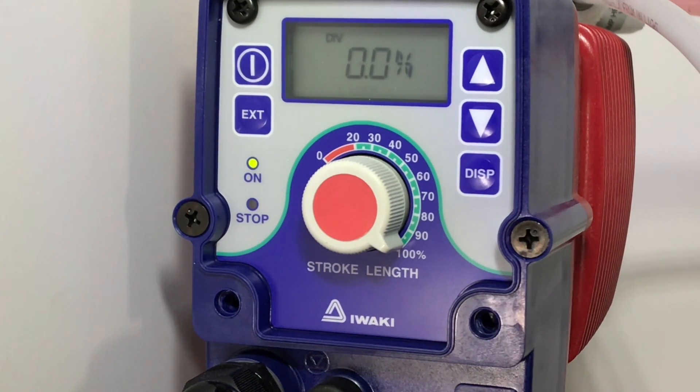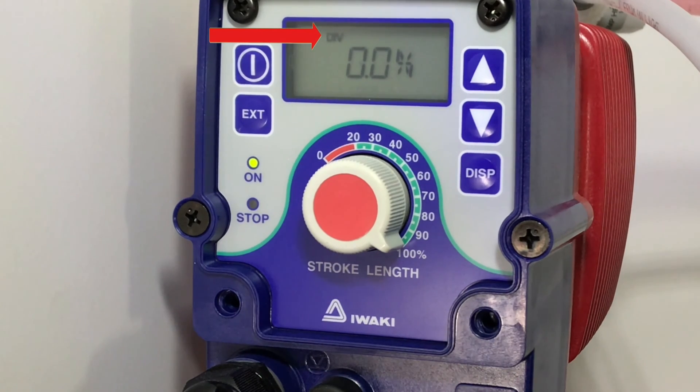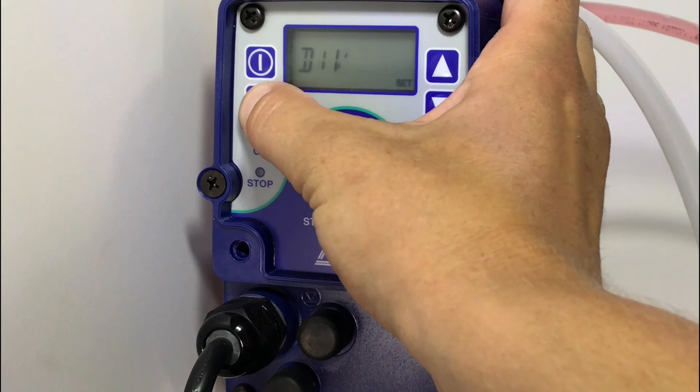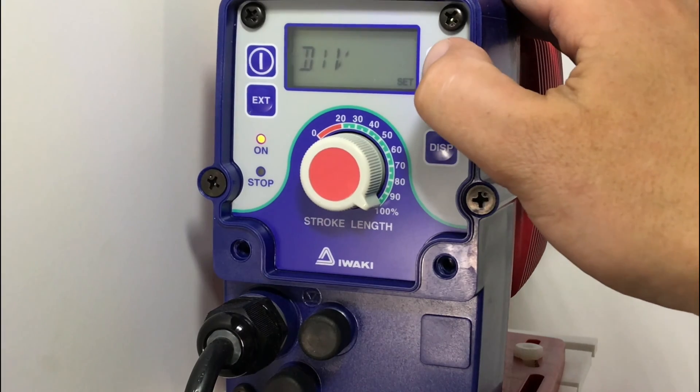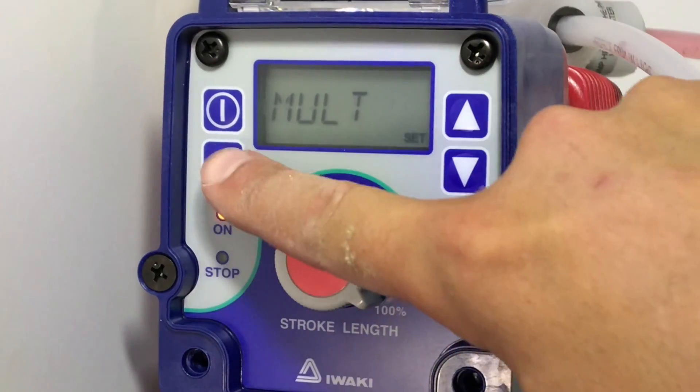From the factory, the pump is typically in division mode which is indicated in the top left corner of the screen with a DIV. We want to hold down the external button until the screen changes and then use the up and down arrows to select multiplication. Once we land on multiplication, we want to hit external.